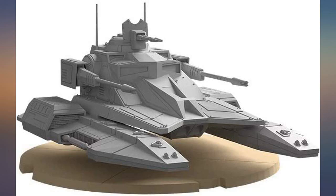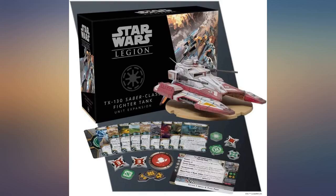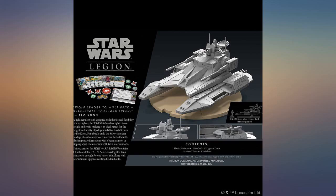It's cheaper and less complicated than Warhammer 40k. This was a relatively easy to assemble mini compared to tanks from other mini war game lines.